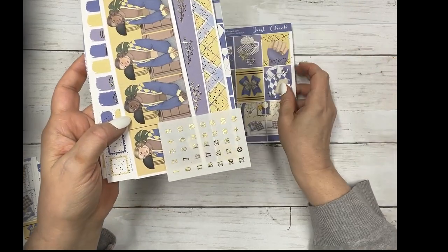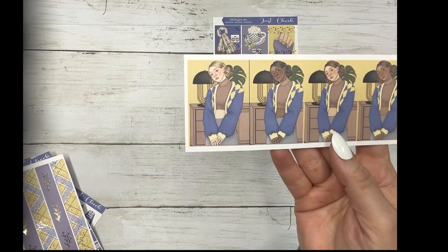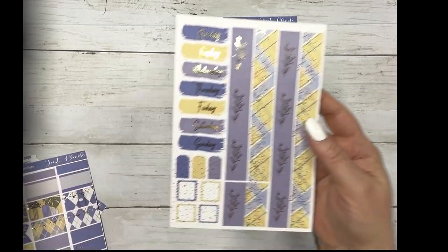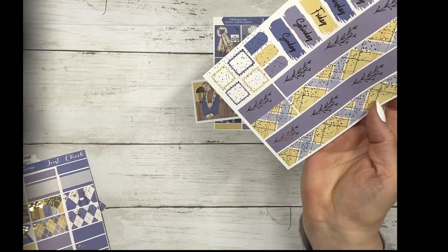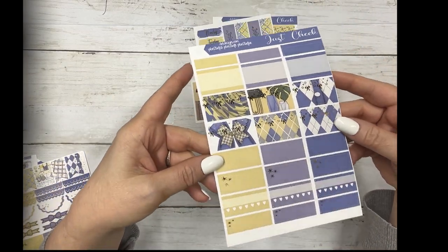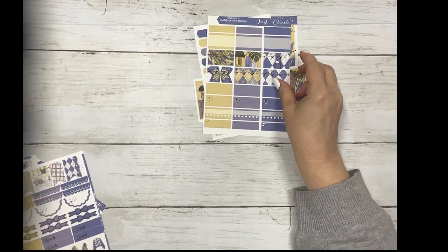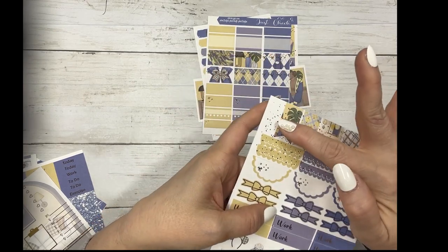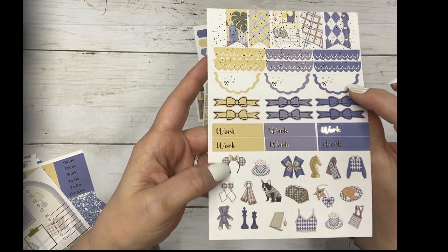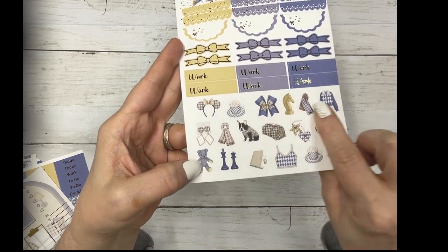It comes with matching gold date dots and the Fashion Girls - we have three different skin tones. Then your date covers and your washi. These are layering pieces. Your half boxes, quarter boxes, three habit trackers, and fancy labels. Your flags - these line up perfectly and fit over a double. Two boxes for your weekend banner, your scallop headers, scallop half boxes, bow headers, work labels - we did change up the font a little bit on that - and the deco.